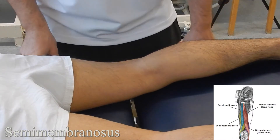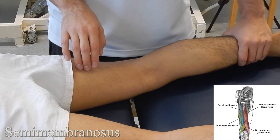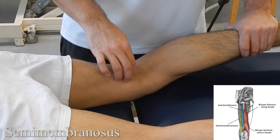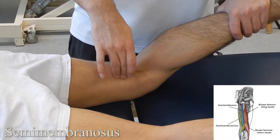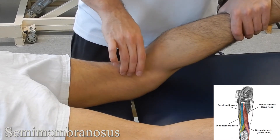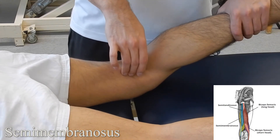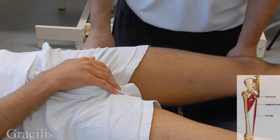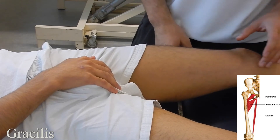Semimembranosus: starting with the patient in prone lying, palpate the medial aspect of the hamstring. Brace the leg and ask the patient to go into knee flexion, working medially and down. If you're having trouble finding the tendon of semimembranosus, find the more obvious semitendinosus tendon, work medially and down, and when you feel a more flat, broad tendon, you've reached semimembranosus.